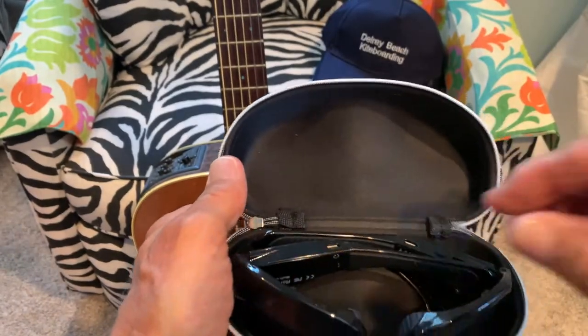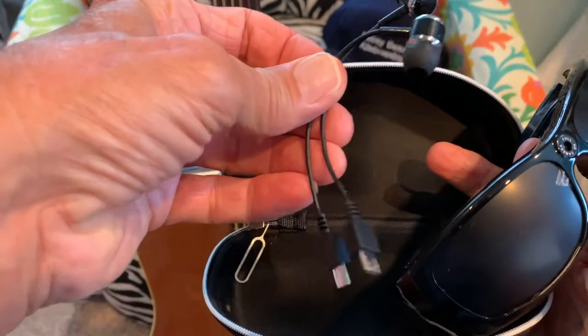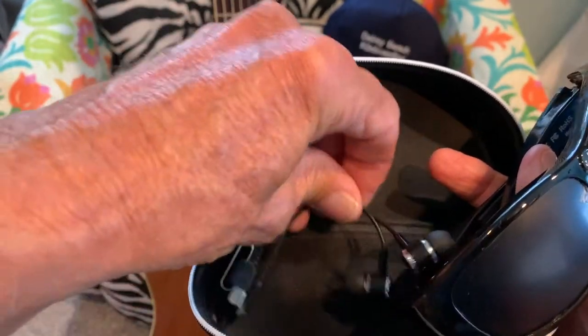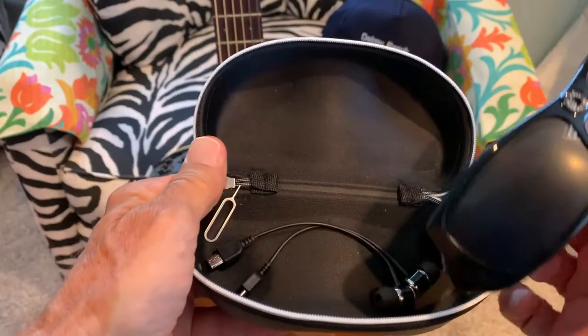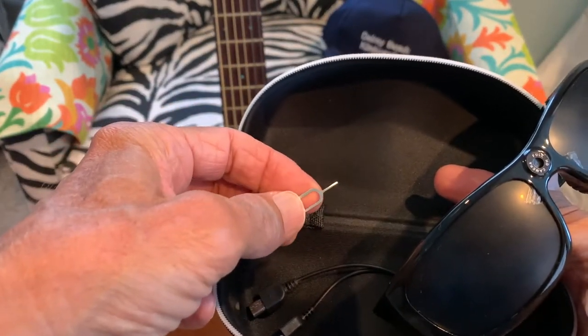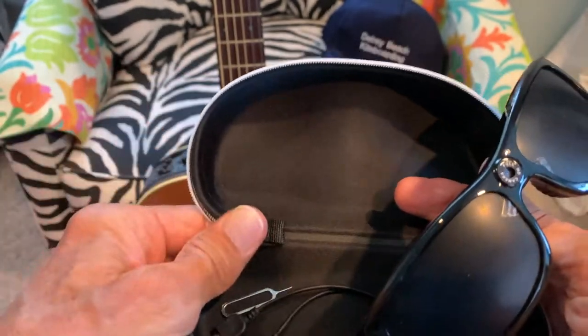This is a cloth to clean the lens. It does come with two earbuds that you plug in using these USB ports, and this snazzy looking case. Also this tool here — usually used to take SIM cards out of phones — but it came with one of these.